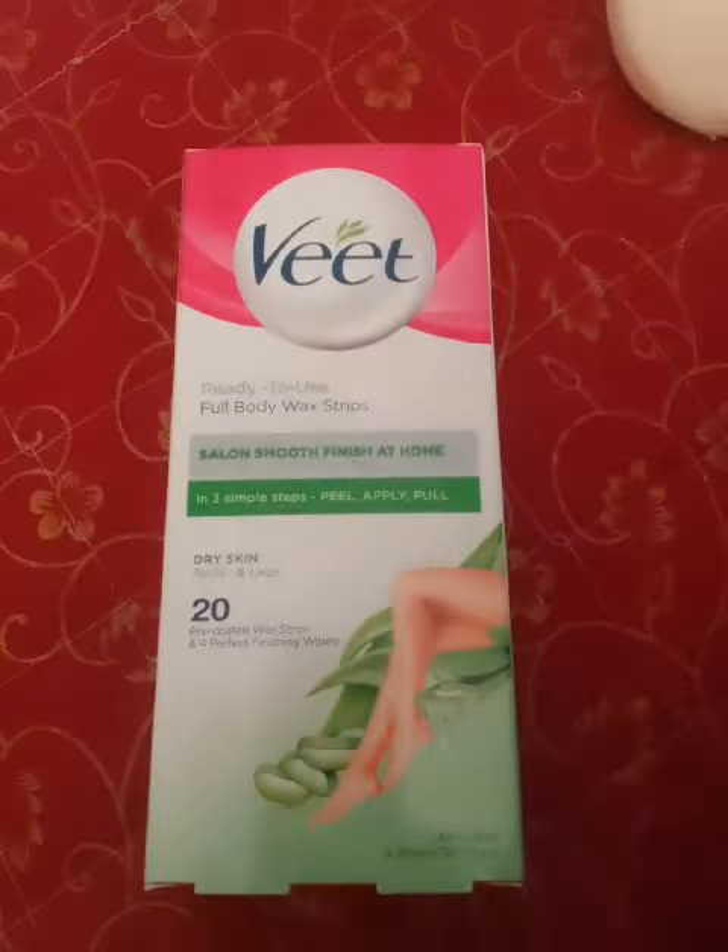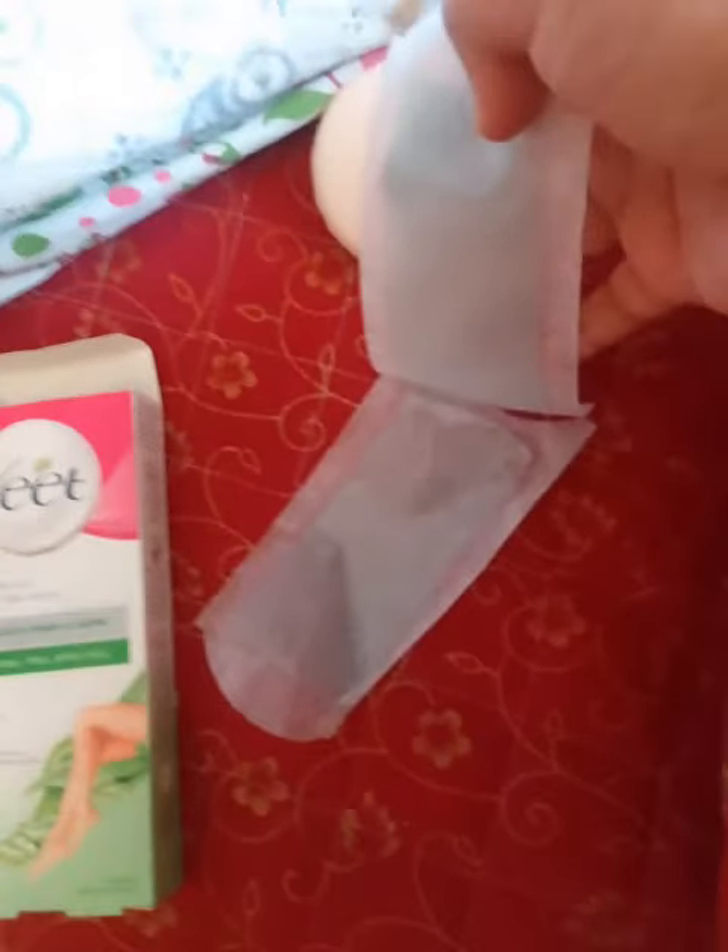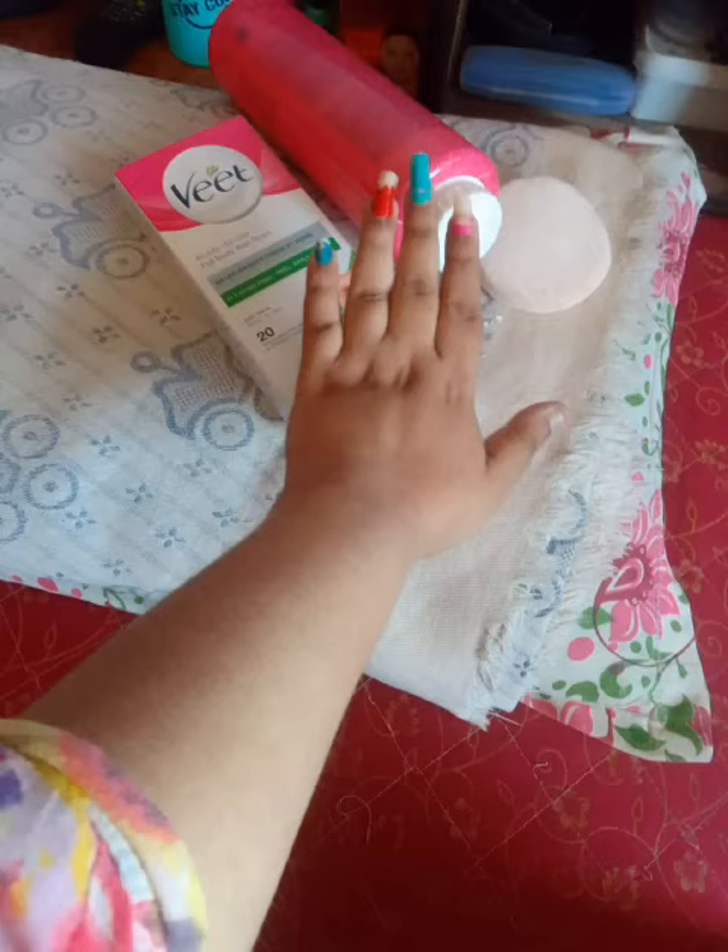Hi friends, this is Wheat Wax Strips. In case you have a party at the last minute or you cannot make it to the beauty parlor, you can always use this. I wouldn't say it is as good as the parlor but it's definitely a good substitute.